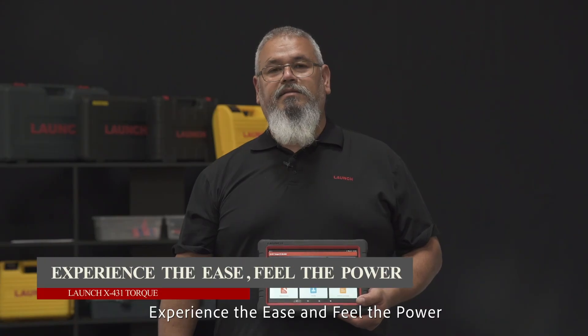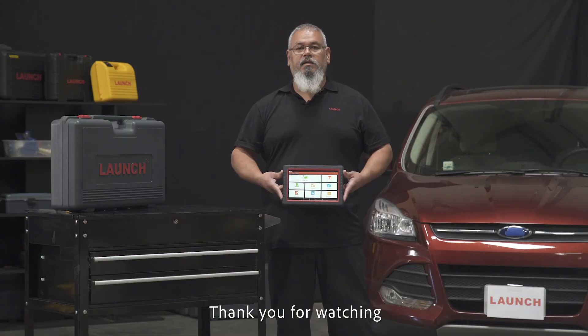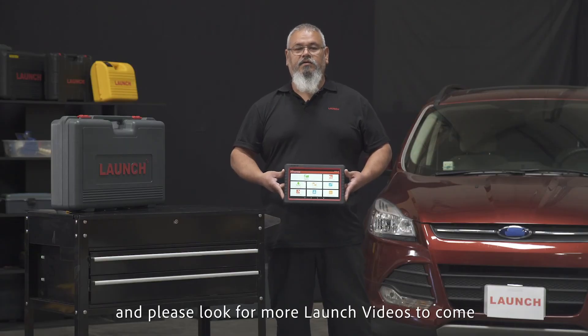Experience the ease and feel the power. Thank you for watching, and please look for more Launch videos to come.